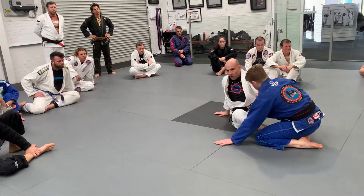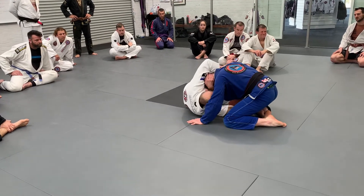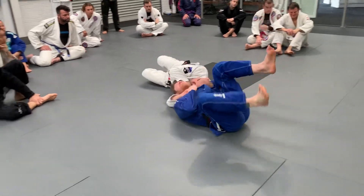Grip, rear line. Now this is the hardest part — I'm coming under my partner from here. My partner passes the guard, or roll once you roll.